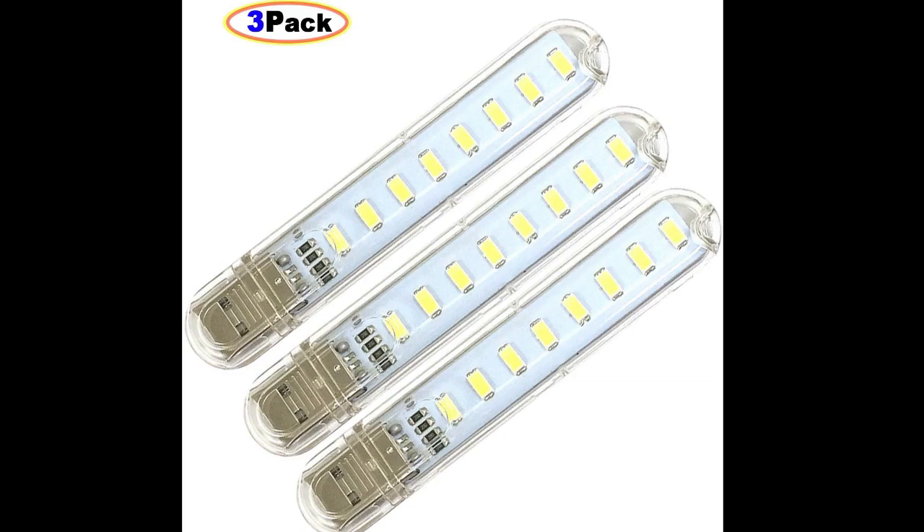What you can do is use these — they come in a three pack. They're these USB light sticks, kind of hard to hold. I wrapped them with tracing paper, which diffuses the light and makes it softer on your skin.